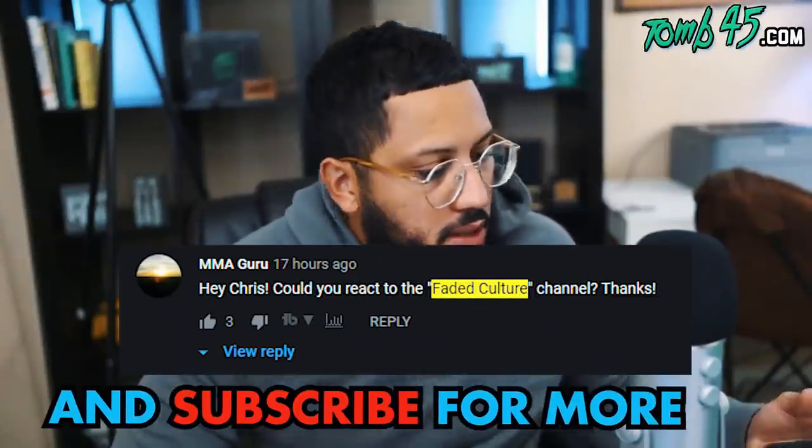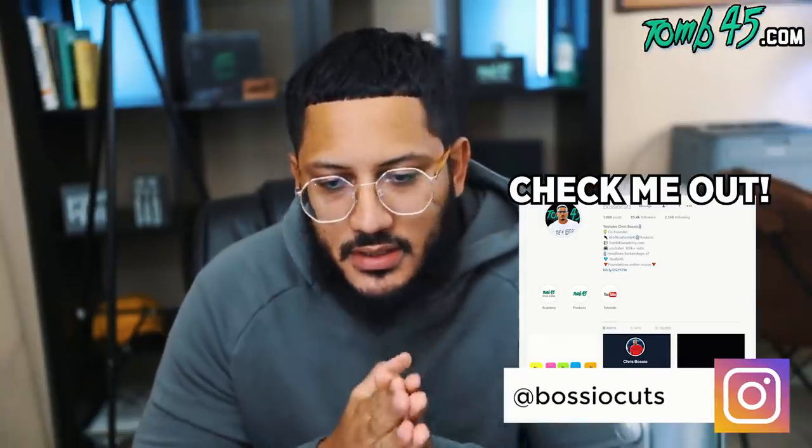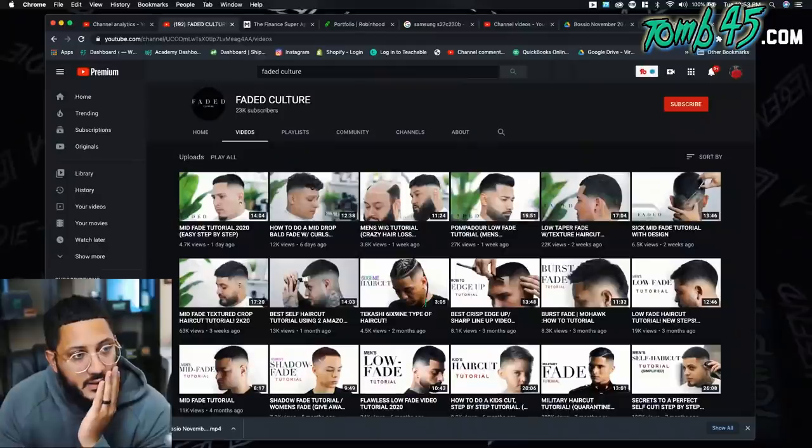YouTube, you guys have been blowing me up since the last reaction video about checking out these guys, and I'm on their page right now — and it's for good reason. I've never watched one of their videos before, not one video. But just looking at their thumbnails, looking at their page, I could tell why you guys are excited about their channel. There'll be a link in the description below if you want to check out more of their videos.